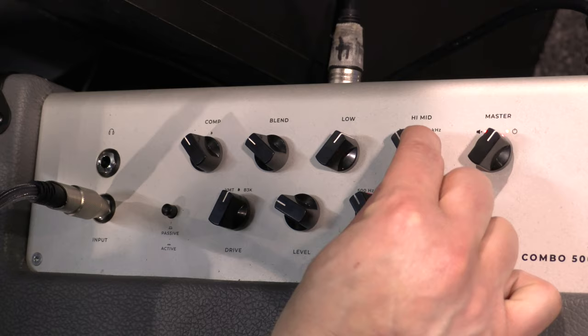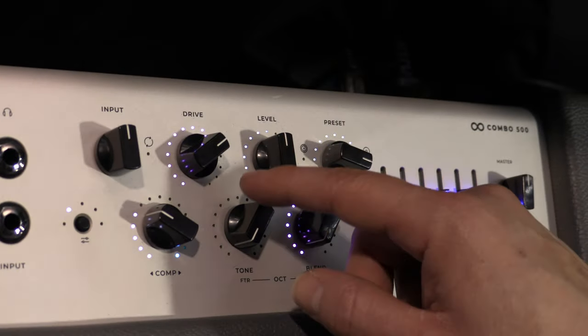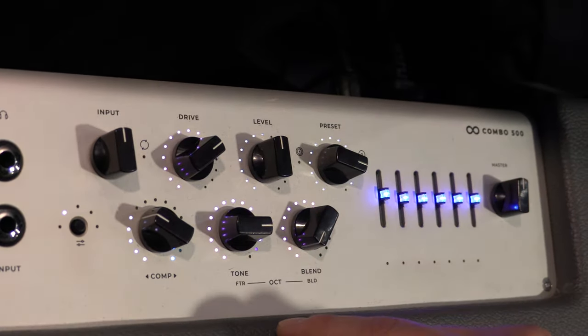I'm going to hand it off to Marcos. Take it away. Thank you very much, thank you guys for coming. Indeed, we're introducing four new combos, two of them being analog and two of them being digital. All four sharing 500 watts, and we have two configurations: a 112 and a 210 for both the analog and the digital line.